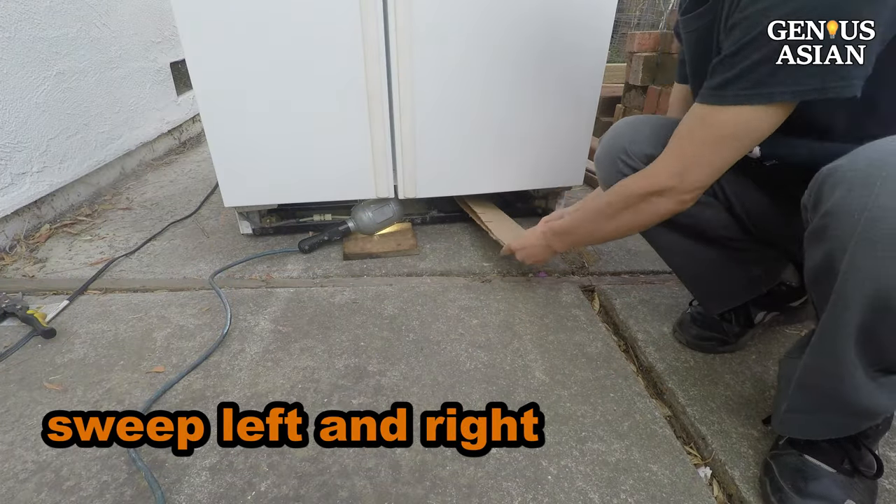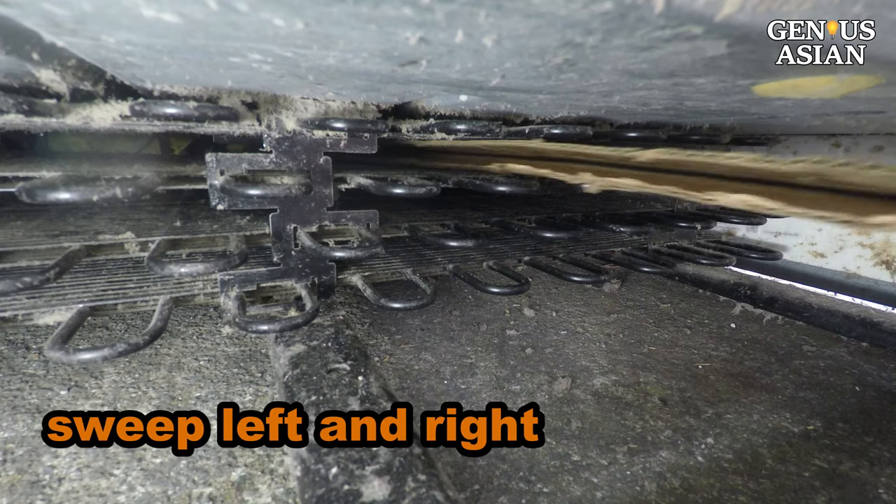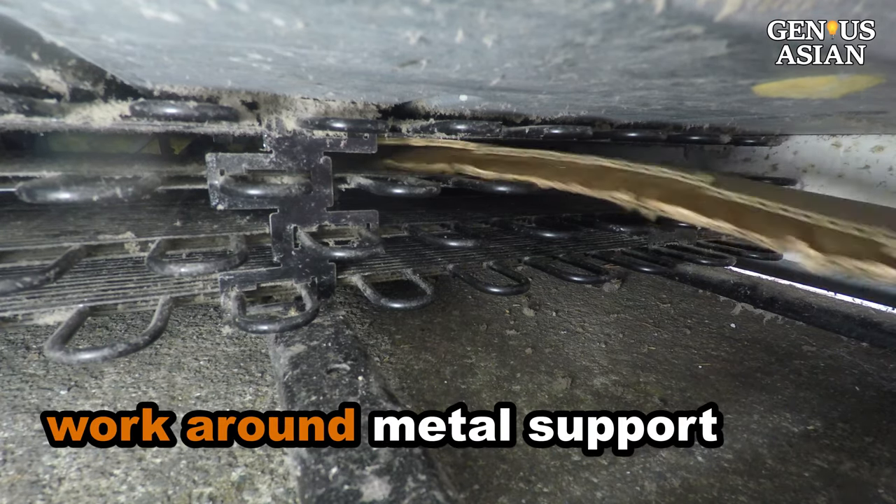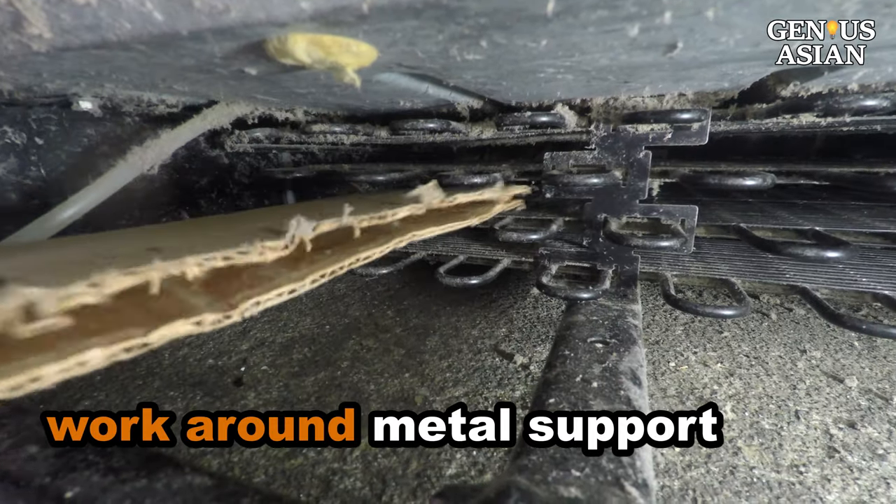Use your finger to press the fins to the gaps and sweep left and right. When you hit the coil's metal support, you can angle the cardboard to work around the metal support.